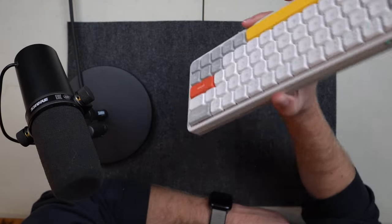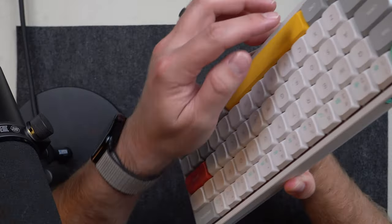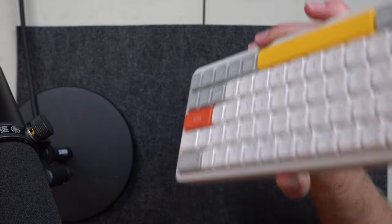With it being Mac OS and PC compatible, what I love is this button right here is not the alt key — it's the command key. If you're on the Windows side of things, it will be the alt key. What I find so frustrating about a lot of mechanical keyboards is when I'm using them with Mac OS, they're made for Windows and the alt key gets all funky. It's so annoying, but this one does it right.